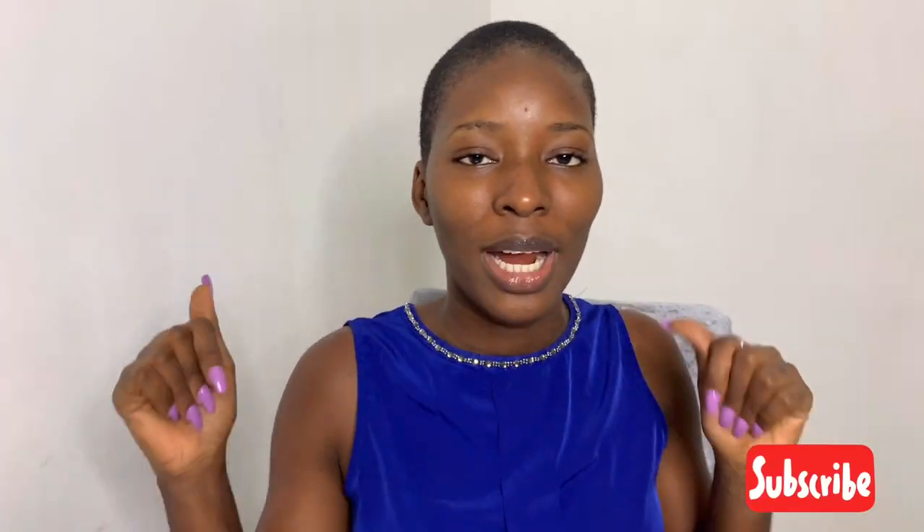Welcome back to my channel. If this is your first time stopping by, you're welcome to the family. My name is Fatsima Ambali. If you're yet to subscribe to my channel, don't forget to hit the subscribe button right now — I'm giving you five seconds to do that.